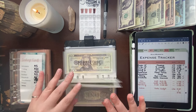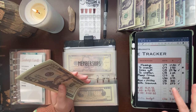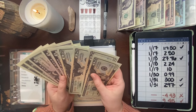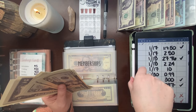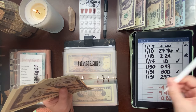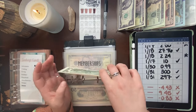The next thing we have to pull is from memberships. My gym membership to Planet Fitness came out, which is $10. We'll just pull that into fives. We still have $89 remaining in memberships after that.